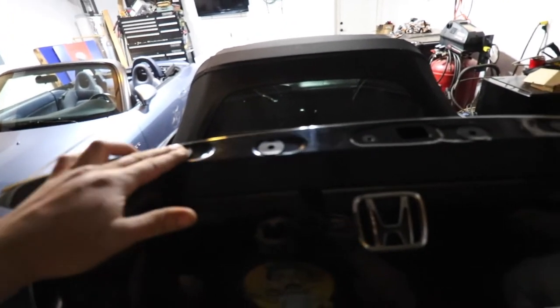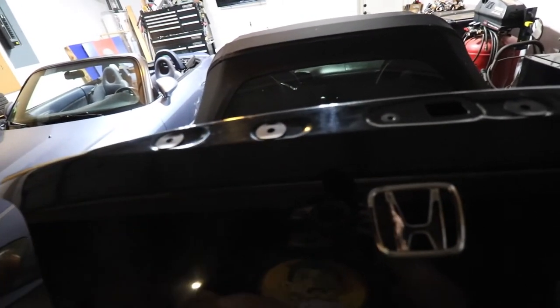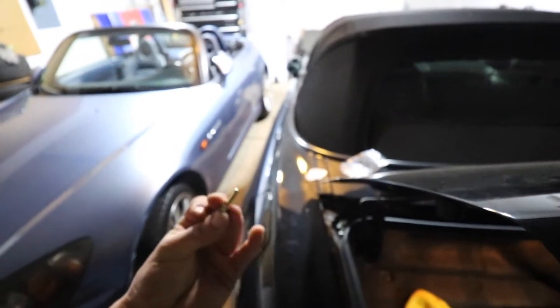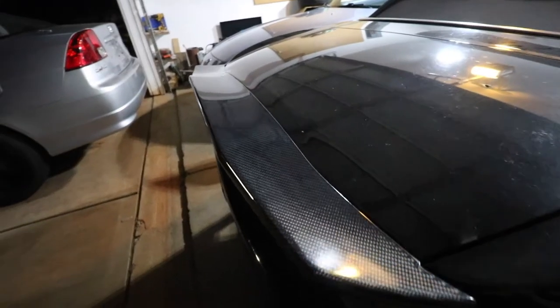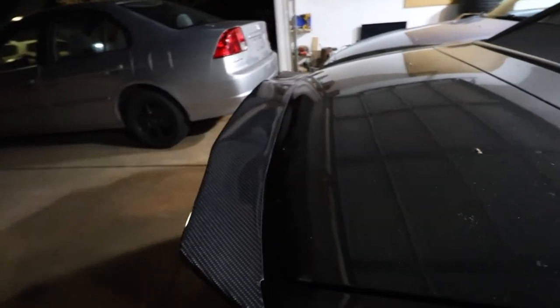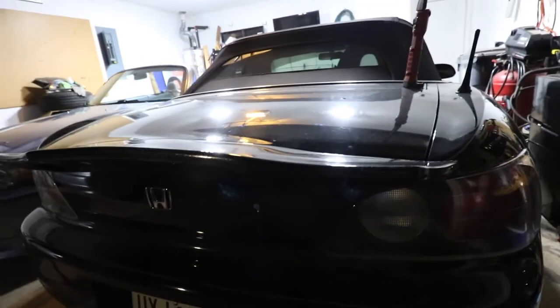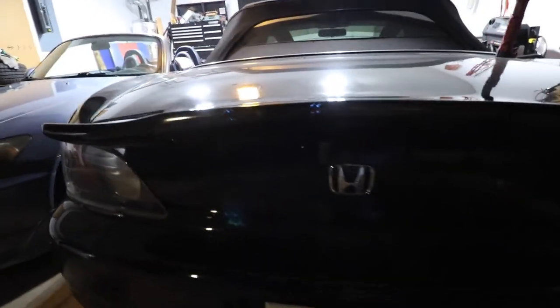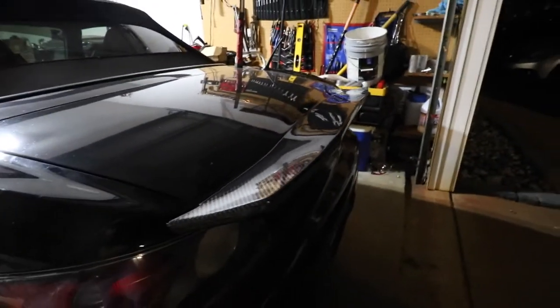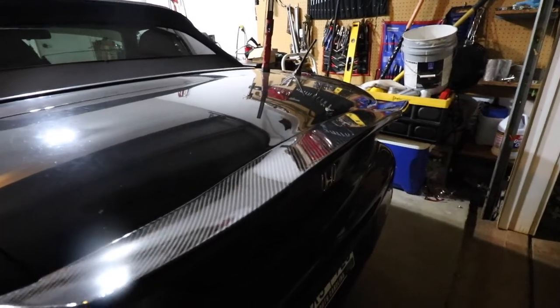Got the rubber seals on, about to put the ducktail on, and put the bolts on from the other side. There she is — fully on. Really loving the way that looks with the black. I'll get a better look tomorrow in daylight. So far I love the way it looks.